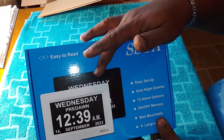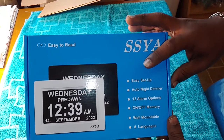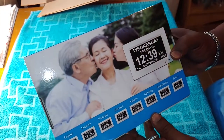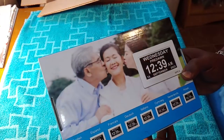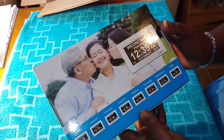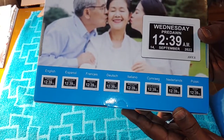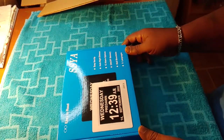It says easy setup, auto night dimmer, 12 alarm options, on/off memory while mountable, and eight languages. That's great — for a lot of people who might not have English as their language, they need other options. It shows all the different languages this clock can display in. That way you'll know exactly if it's the right clock for you and your family member. Let's open it up and check it out.